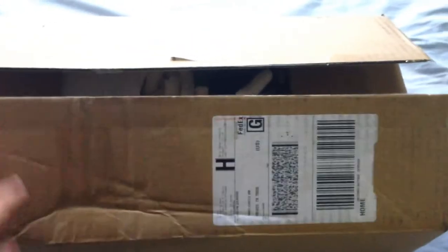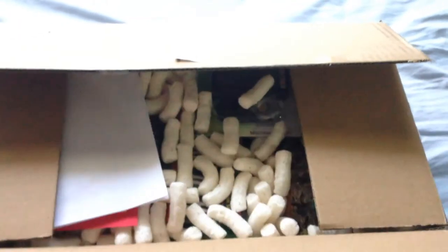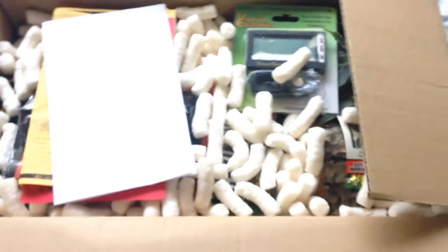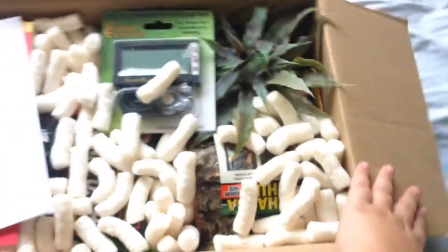Hello everybody, this is the Crested Tree Frog and today I'm going to be doing an unboxing of supplies from LLL Reptile. All I've done is cut the tape, I haven't opened it yet, so this is a bunch of stuff that I ordered for my new addition. Put in the comments your guess and we'll see who can get it right.